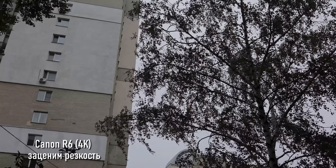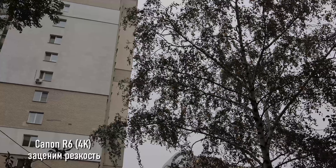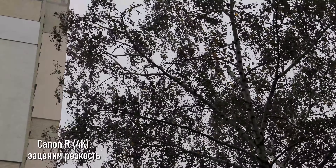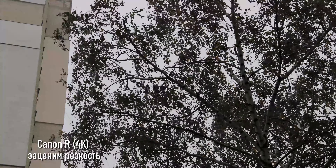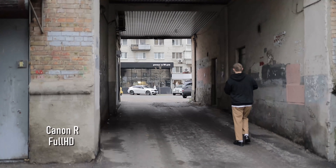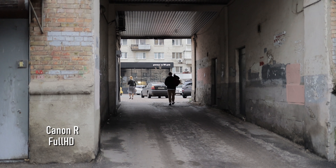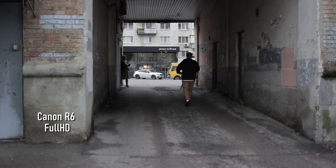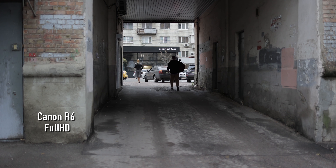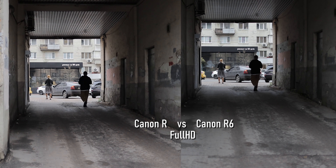Now we can check the sharpness. This is the R6 in 4K. Here you see the Canon EOS R — how sharp it is or how sharp it is not. Now we check the full HD mode, because in most tests they show you only 4K. It was really important for me and friends of mine to see whether the full HD on the R6 is better. And I must admit, it is better. The full HD on the R isn't bad either, but if you compare them side by side you'll notice that the R6 is more detailed. It looks more like Fuji or Sony cameras.